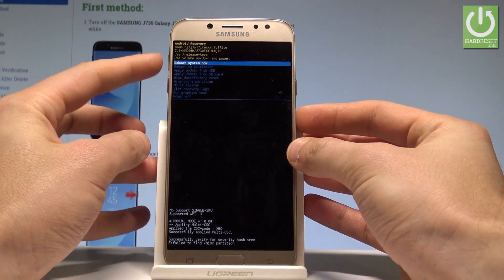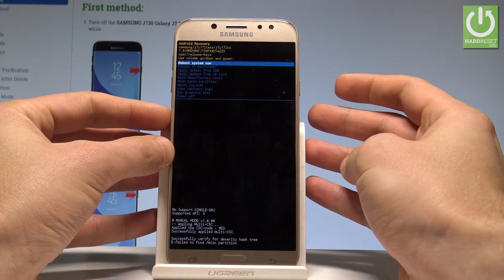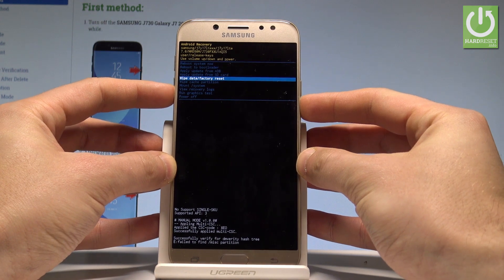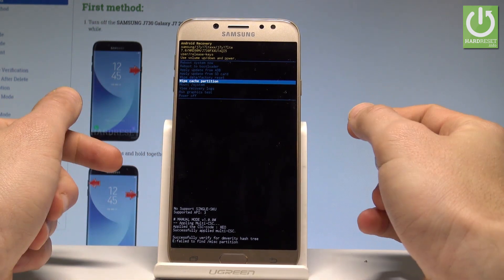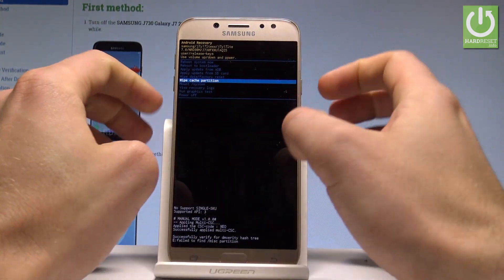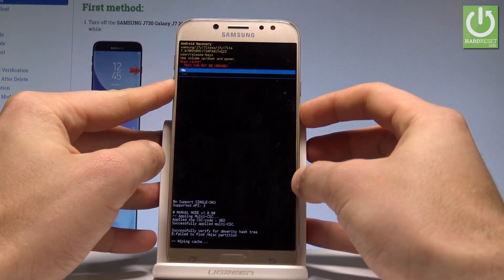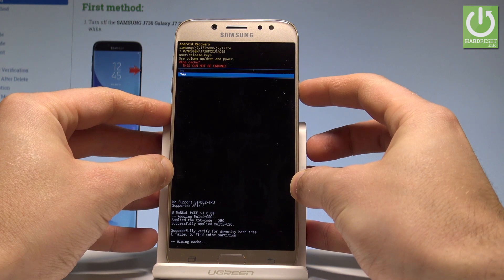Here you can navigate by using both volume keys and confirm options by pressing the power key. So let's scroll down to highlight wipe cache partition, and to accomplish that operation, let's press the power key. Let's scroll down to choose yes and press power key one more time.